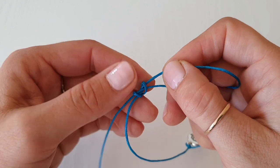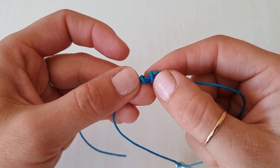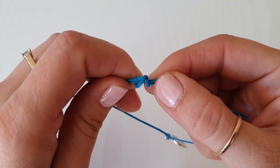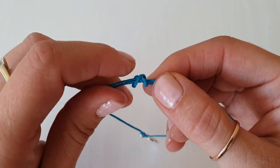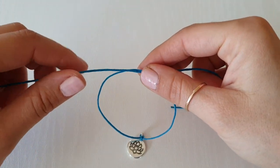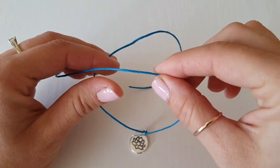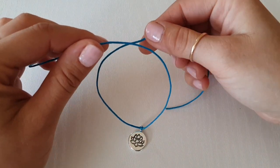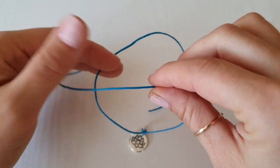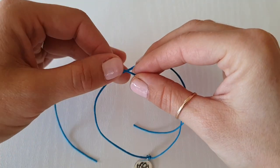You know you've done it correctly when you have these two stitches here, and when you turn it back you see a little cross. Okay, let's start again. We've got this bracelet shape — you need the right one on top of the left one, so the left one is on the bottom, right one is on top. Create a cross.